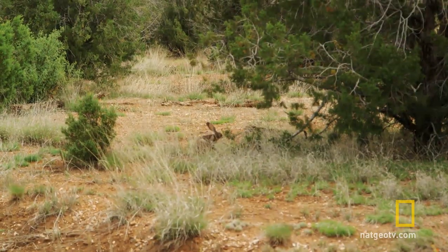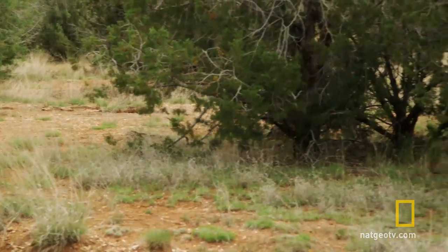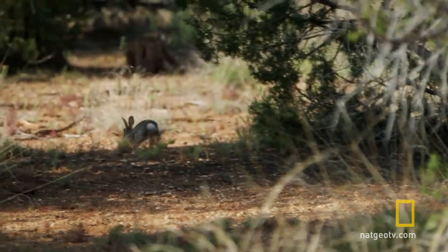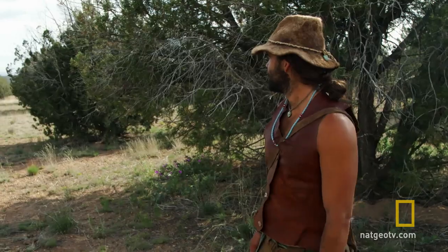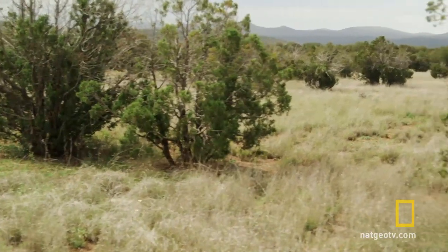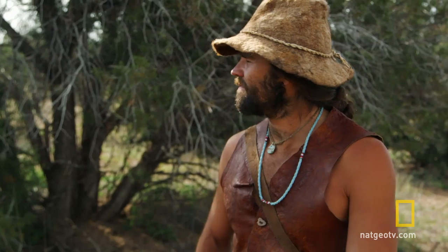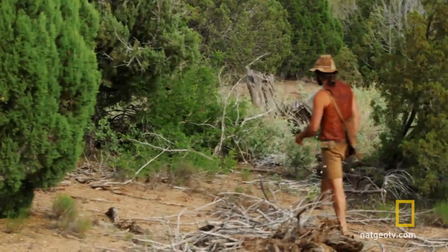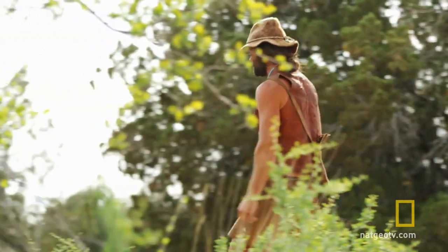I think I see one right through. Close calls there, just not shooting fast enough. I'm not being very productive in getting small game, but I need the food, so it's pretty important that I'm able to do some successful rabbit hunting if I'm going to stay in this area.